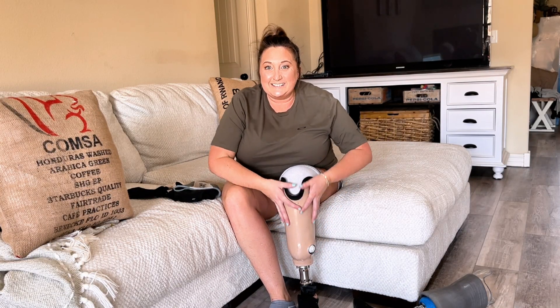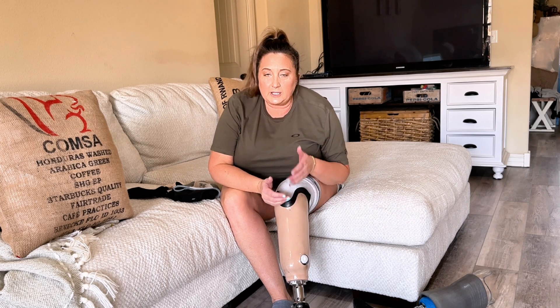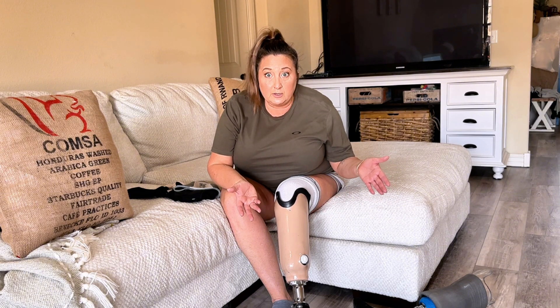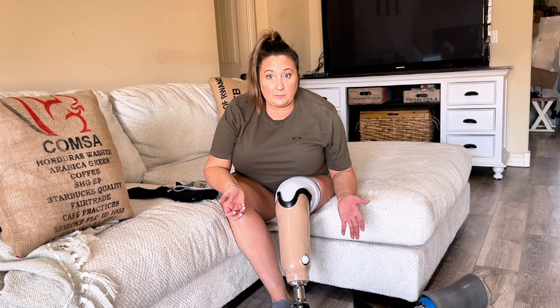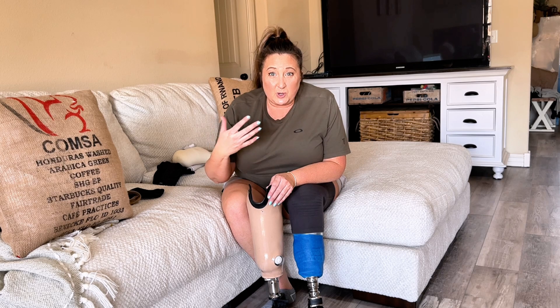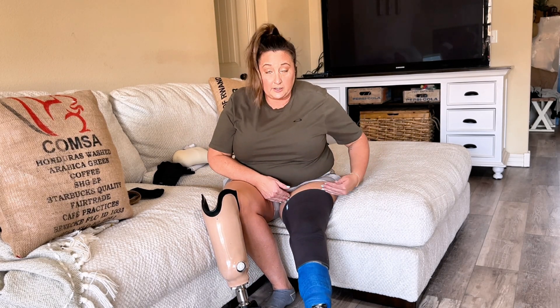The last thing to talk about is design. You can put anything you want on your prosthetic leg — solid carbon fiber in any color, any fabric material, family photos, or a drawing your kid made printed onto fabric. With the ring and valve system, you can see the entire leg. With the suspension sleeve, only the lower portion shows. I personally find that a pro — I like this design better because it looks solid and cohesive from top to bottom, especially with a solid black leg.